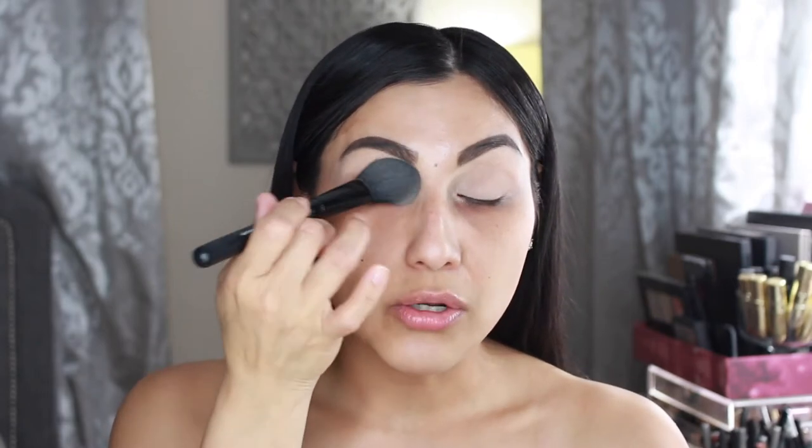For the eyes as a base, I went in with this NYX Full Coverage Concealer in the shade Beige. This is the next best thing to the MAC Soft Ochre Paint Pot — it is super duper less expensive and it's really good. The only thing you have to do is set it. I use the Rimmel Stay Matte Pressed Powder to set it because the concealer does crease a little bit.